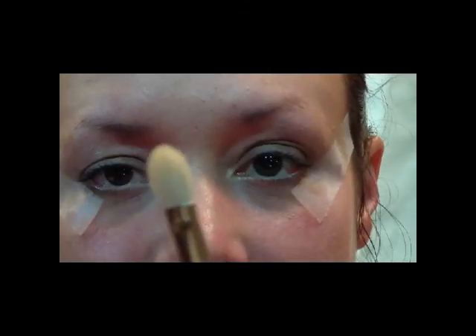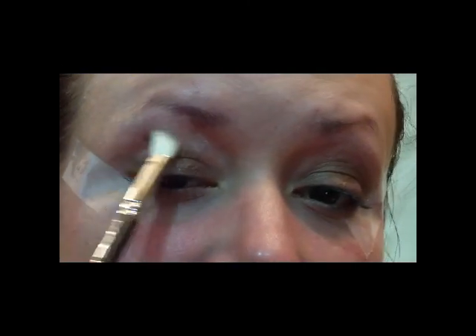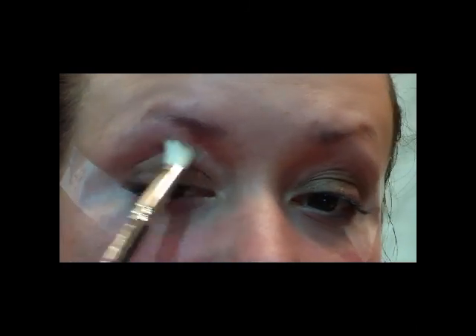Next, we're going to take a MAC 217 brush or something similar and use the color Star Violet from MAC, and just apply that right in the crease, blending upward.